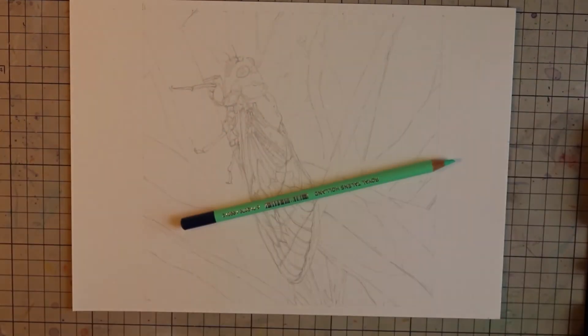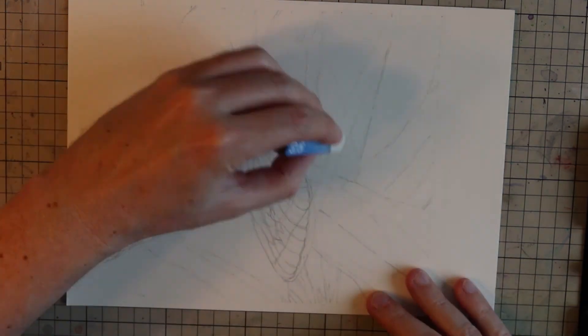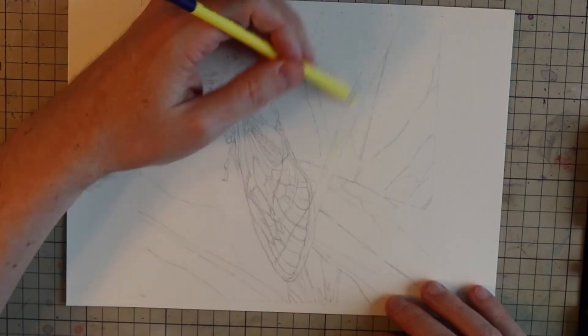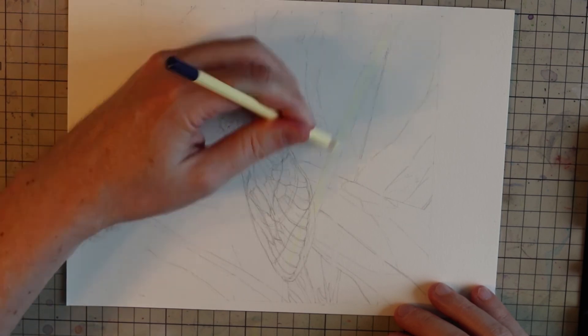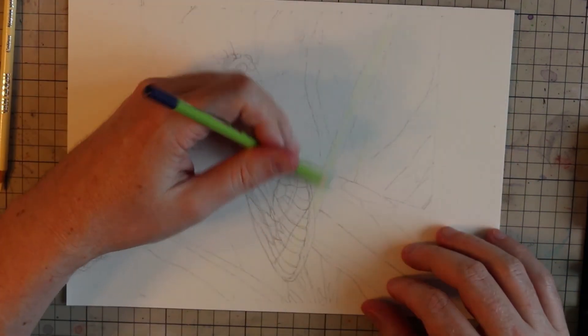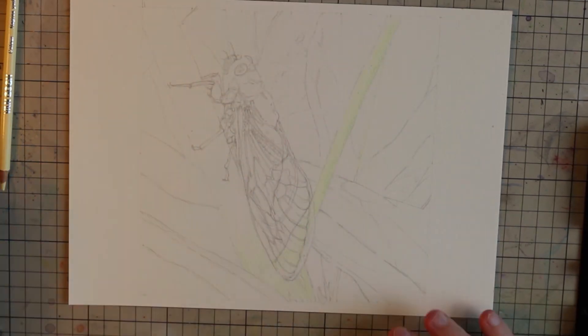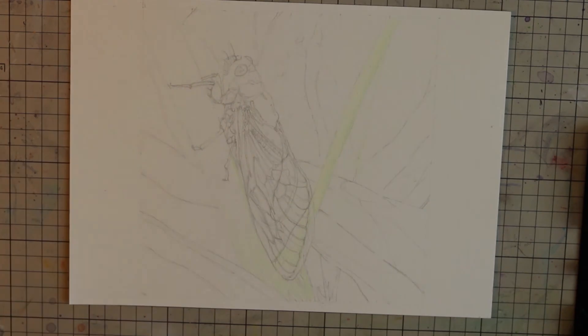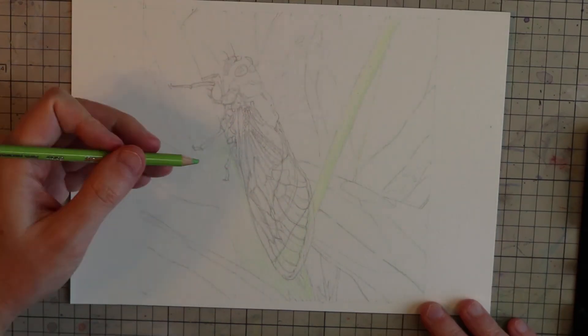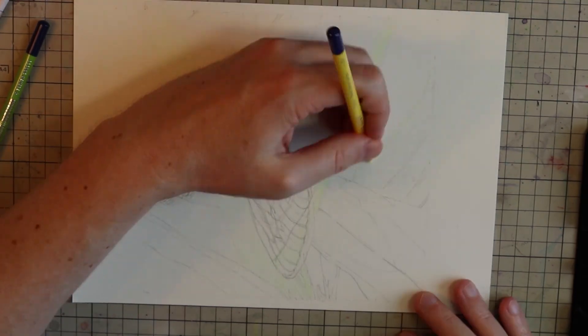G'day guys, my name is Christopher and welcome to an art adventure. Today we're going to be coloring this illustration of a cicada on leaves. If you're interested in the process of the illustration and how to draw better, my previous video shows the creation of this drawing and the tips to draw better — I'll link it in the video or place a link in the description.